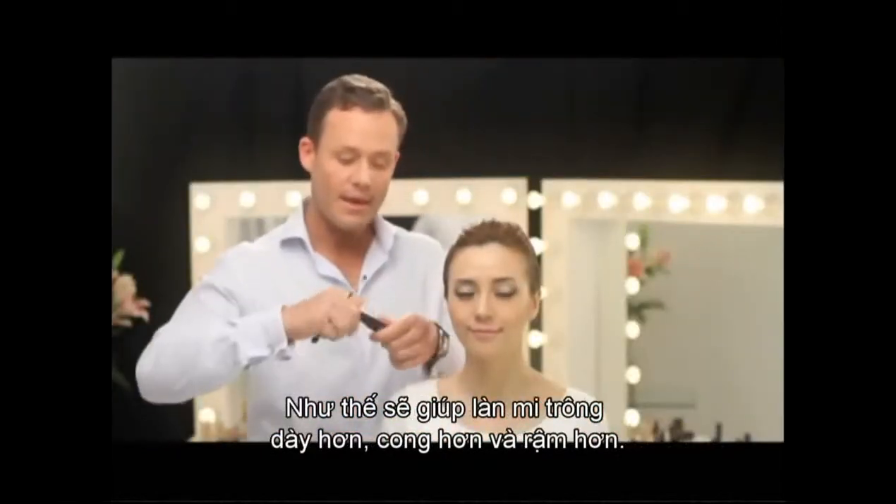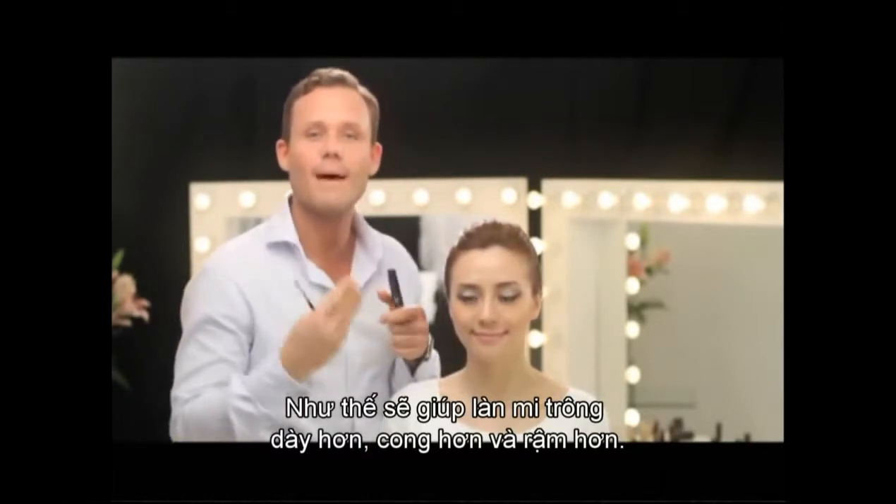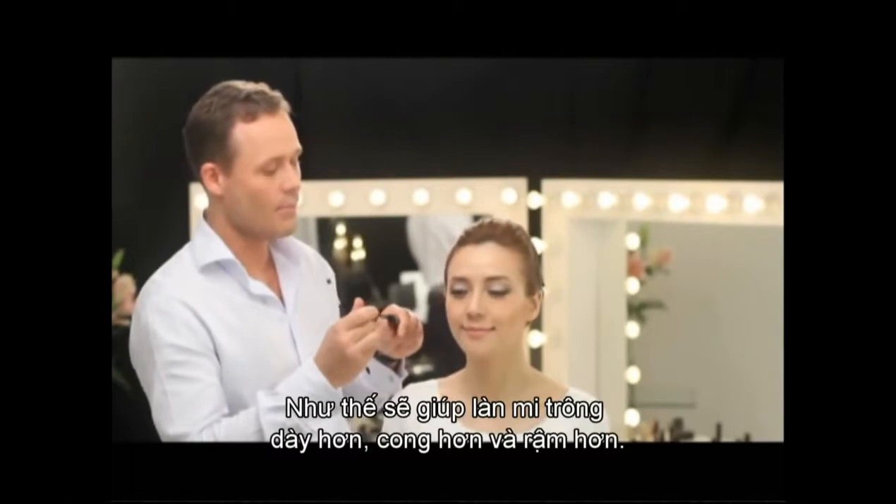Because that's going to make a fuller and a more fan-like effect to our lashes, so it's going to maximize your lash line and make your eye pop.